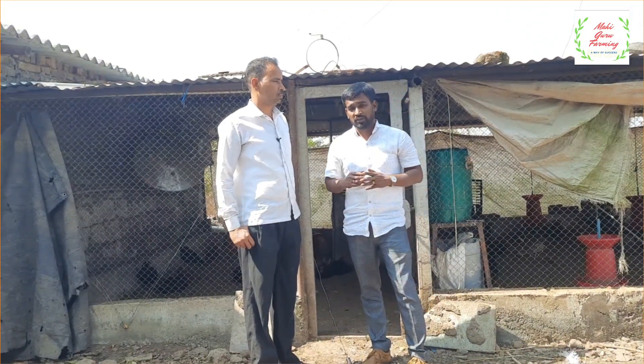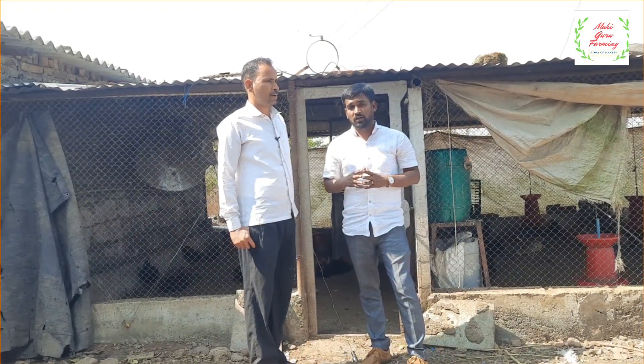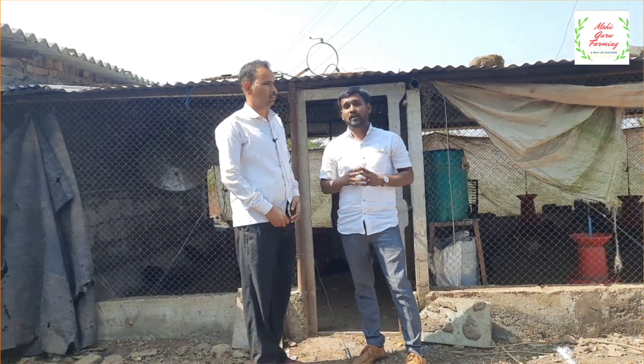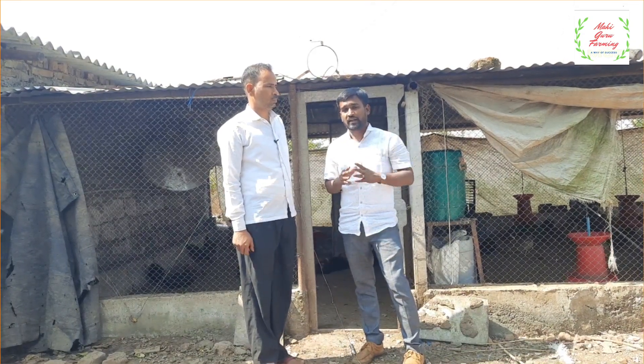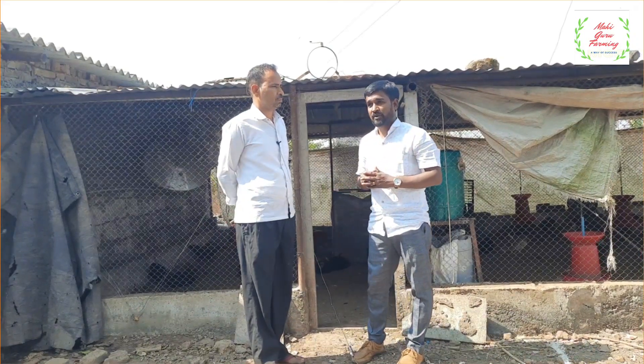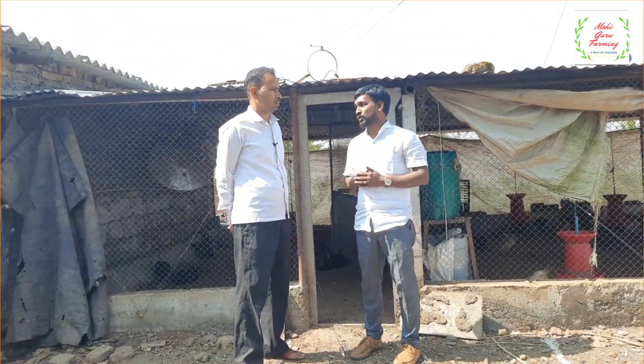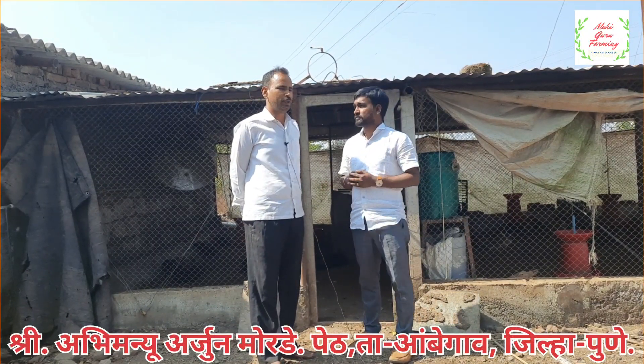This video is brought to you by the... Thank you so much. We have a video of the poultry. We will do our work. I'm Arjun Mord. I'm going to get the compost. We are doing this poultry.